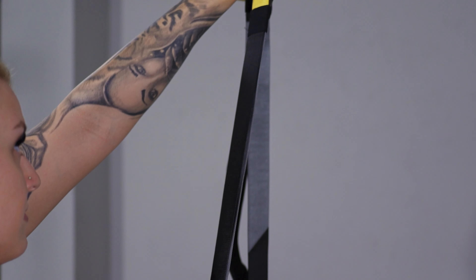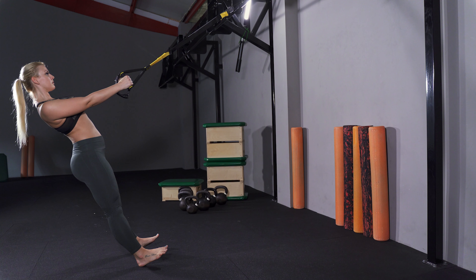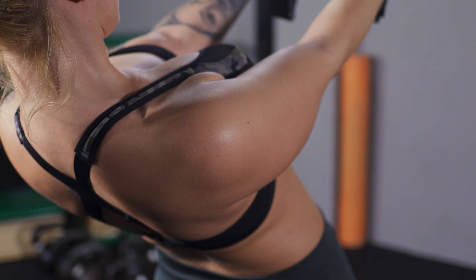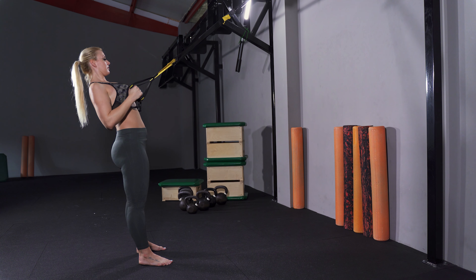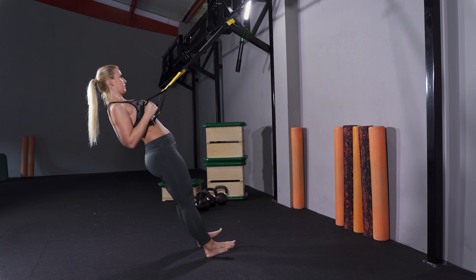Adjust the TRX fully shortened and stand facing the anchor point. Pull shoulders down and back, bend elbows, palm facing hand beside chest. Walk feet toward the anchor point until you can maintain a solid plank.